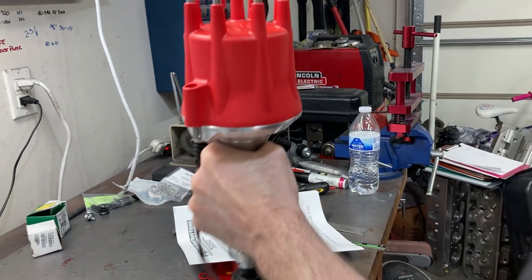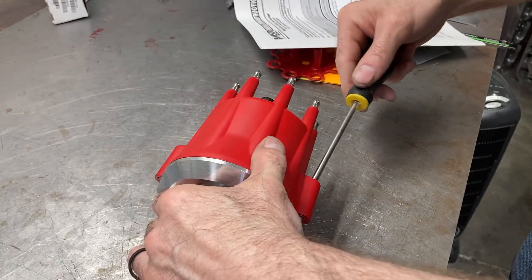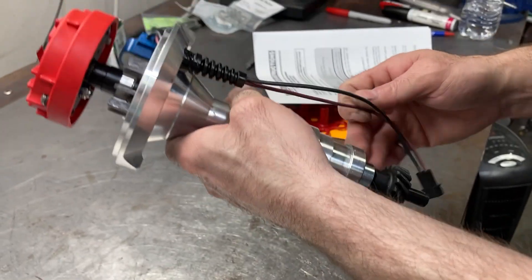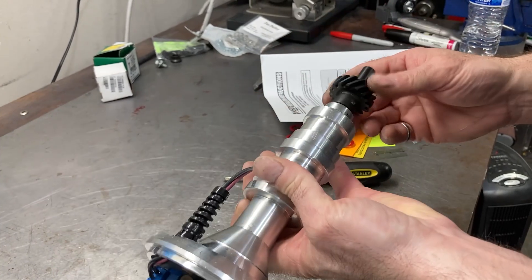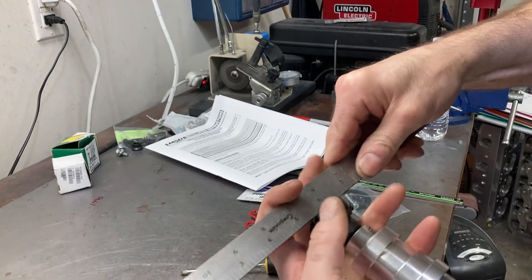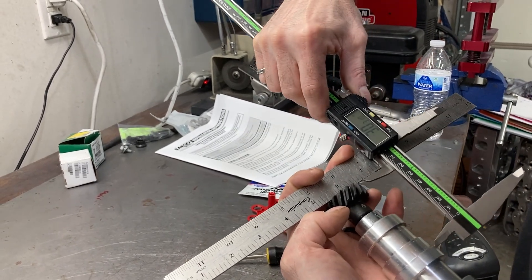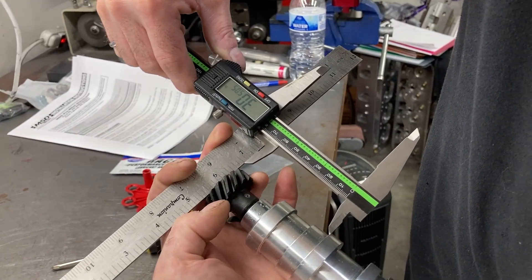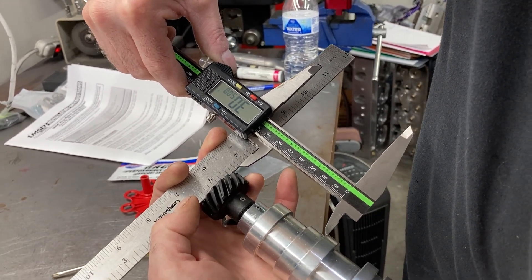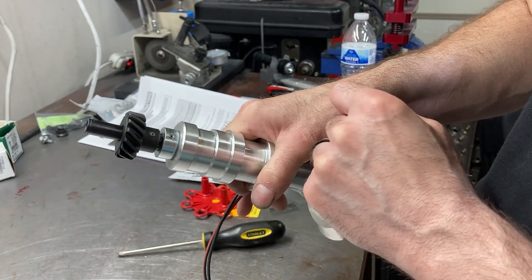They throw some Lucas assembly lube in there, a set of instructions, and some decals — I've got enough decals to cover our neighborhood block. First thing I want to do is take the cap off and trash it because I cannot stand those red MSD caps; we're going to put a black one on it. Before you get too carried away, we're going to check the distributor gear end play. People make a lot of mistakes here. We need to check what the installed dimension is — it's supposed to be 3045 to 3050. It's measuring 3050, so we're good. If it were outside of spec, I would pull the gear off, turn it 90 degrees, drill another hole, and put another roll pin in it.